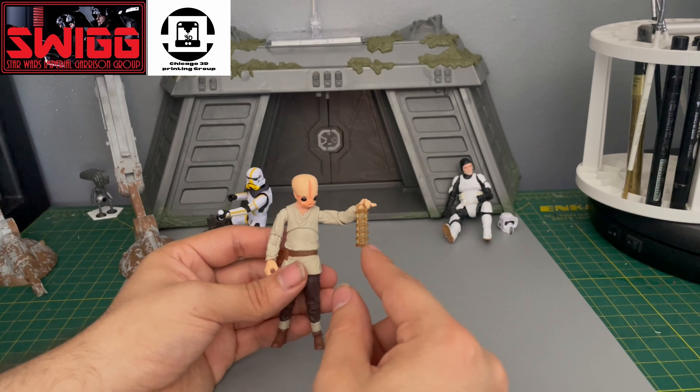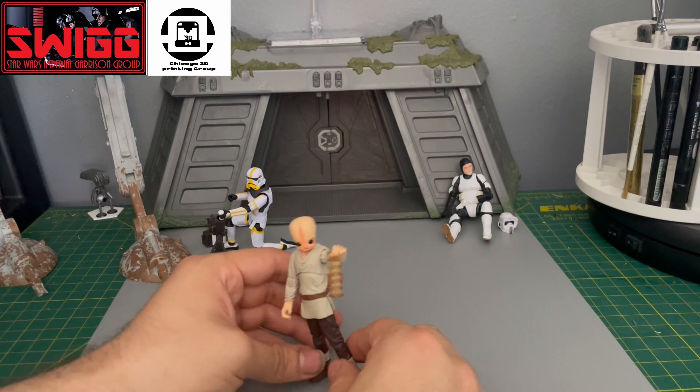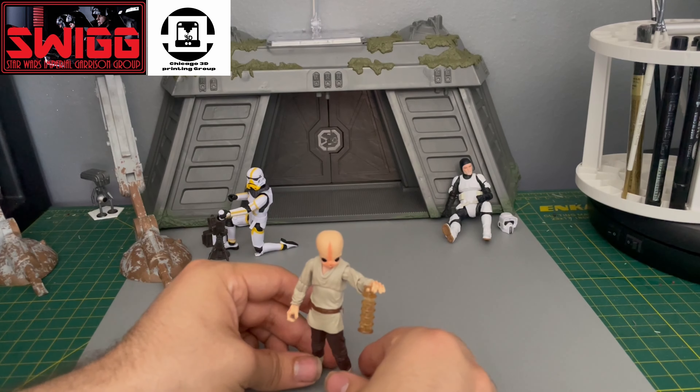He's holding the lantern that comes with the Ahsoka Deluxe release, the one that came with Grogu.